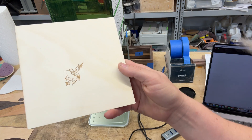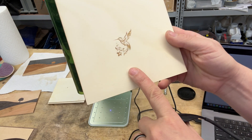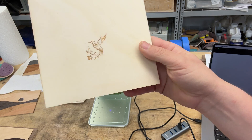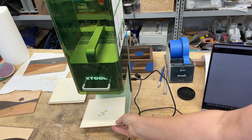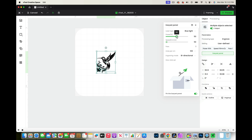Here is our result. I would personally increase the power on that — it looks fine but I usually like a little bit more depth there. So let's try that again with increased power.